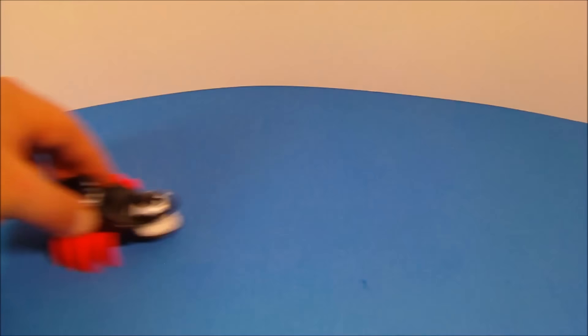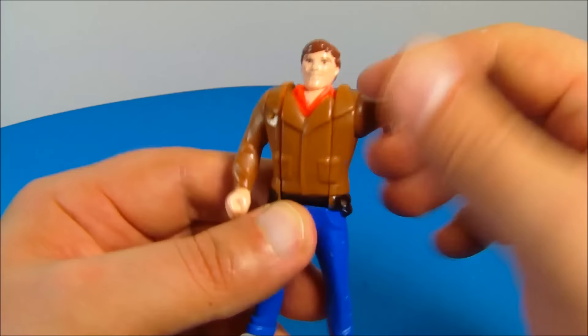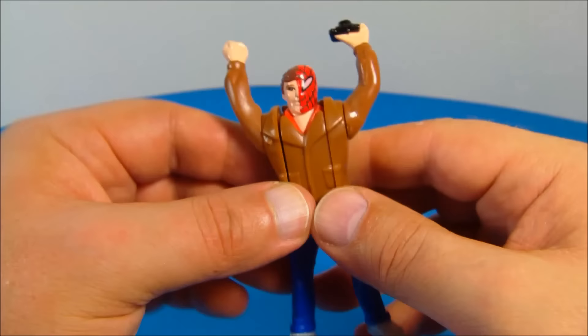Next up at number seven is Spider Sense Peter Parker. This is a cool little figurine — there are only two points of articulation. You can rotate his arms around and you can see he's holding a little camera, which is kind of cool. But what's really neat is if you flip this arm around, he changes — now he's like half Spider-Man, half Peter Parker. How awesome is that?